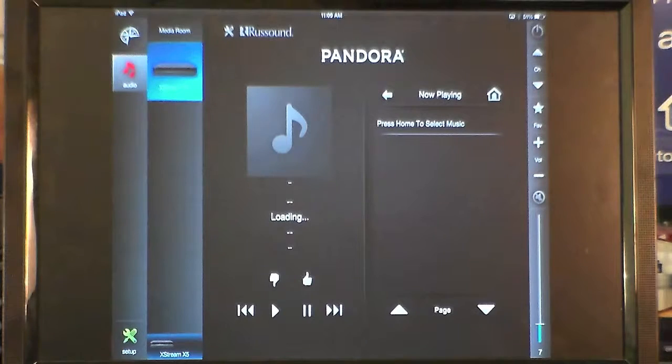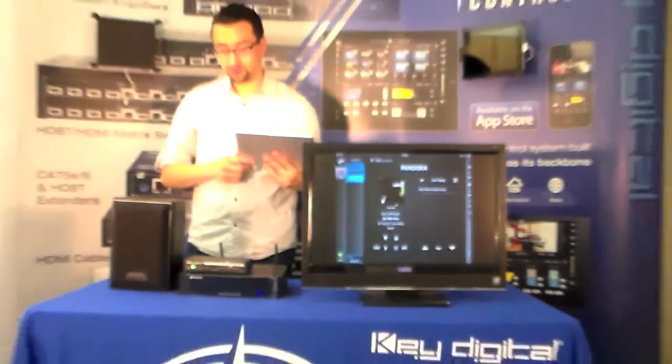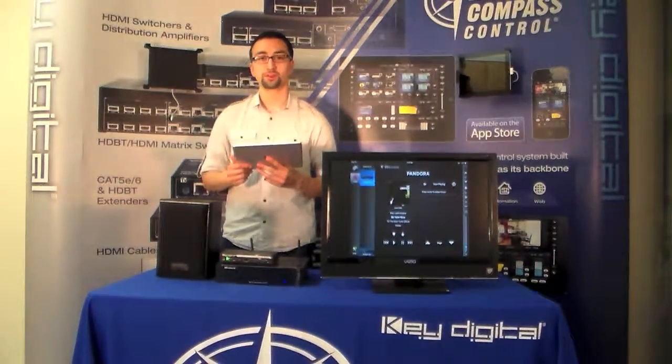We also have playback controls as well as thumbs up and thumbs down for the radio stations. And this is the Rust Sound Xtreme with Compass Control.